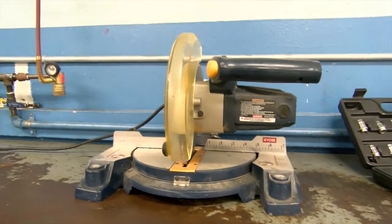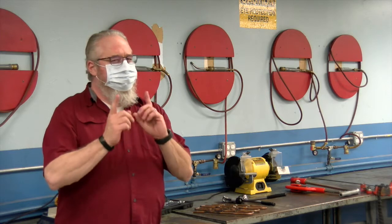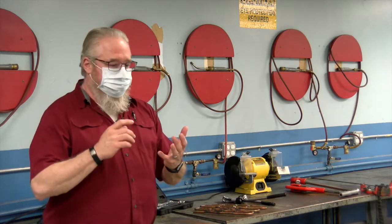We do our very best to try to put as much hands-on into our program as possible. We'll talk about the distance learning and how that's going to work as we move through the program. But in this room we start talking about swedging, soldering, brazing, flaring, cutting, and threading steel pipe. So when they leave here they've already started working with their hands and learning some of the principles of safety, job site procedures, and so on.